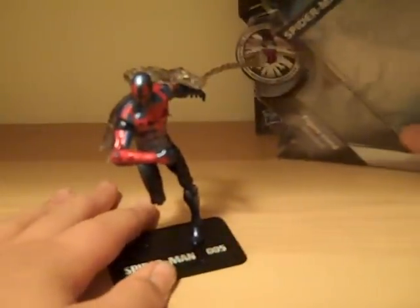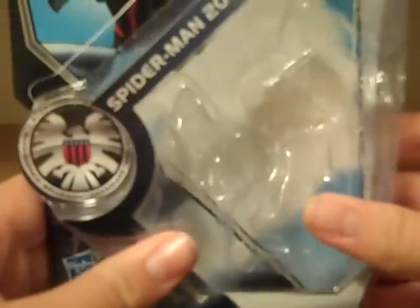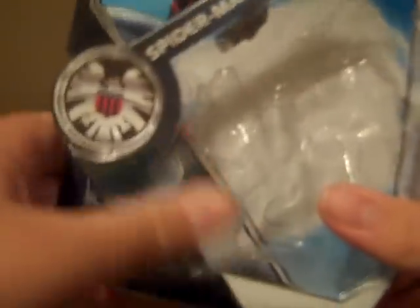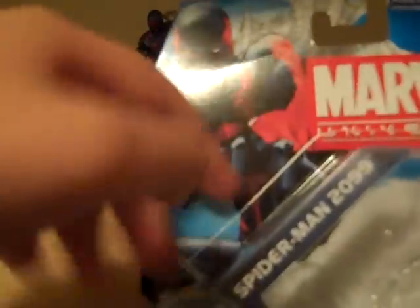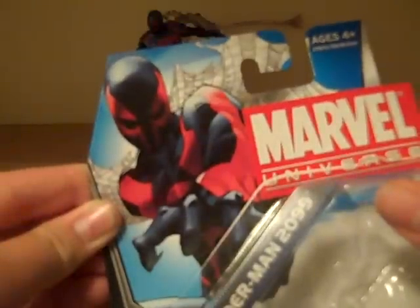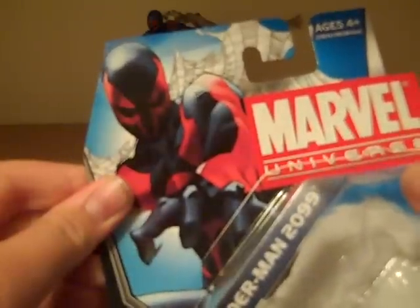Okay, very nice. Let's first talk about the box. The box is the new 2011 line packaging, which is basically the same thing — just some more silver and gray on the side, the new shield symbol, and then artwork done by a different person. This artwork is fantastic, by the way — I absolutely love it.